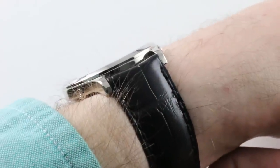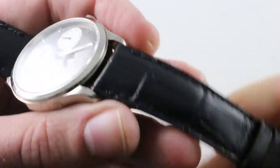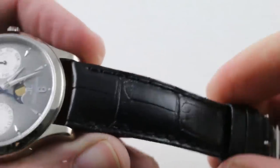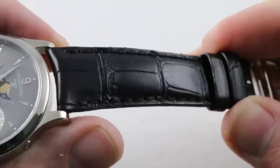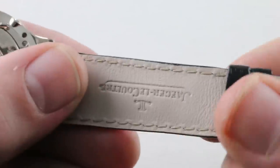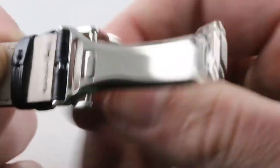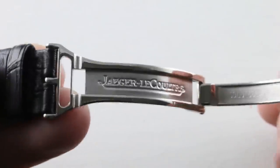The spacing between the lugs is 19 millimeters, which means you're going to find this watch is compatible with a broad range of OEM and aftermarket options. The JLC factory strap fitted is a semi-gloss, large rectangular scale alligator leather with a monotone stitch and a folded edge.